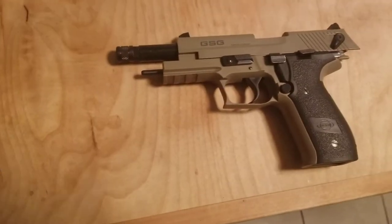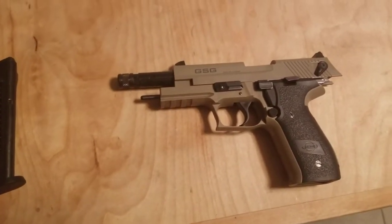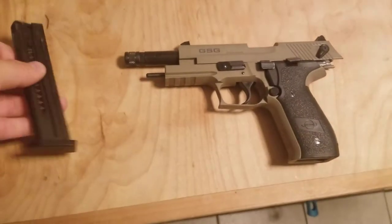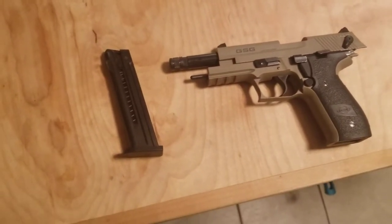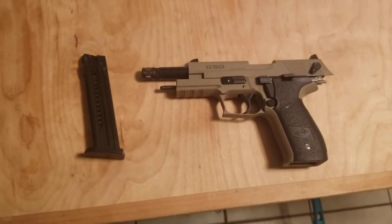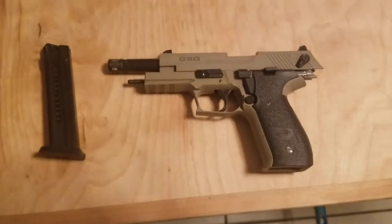German Sports Guns started in 2002. And if I'm not mistaken, I believe they were partially responsible for the Sig Sauer Mosquito. My run-ins with those were never great — I always thought they were kind of pieces of shit. But this, my friends, is substantially better than that.